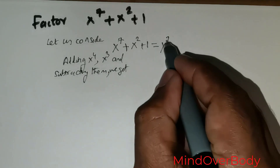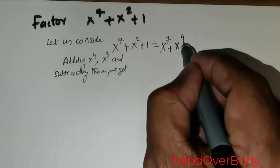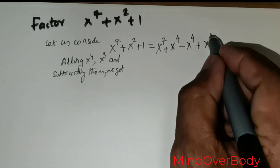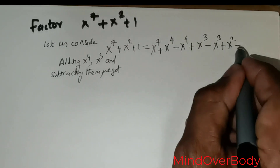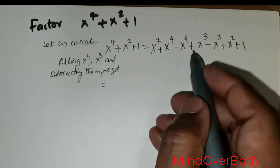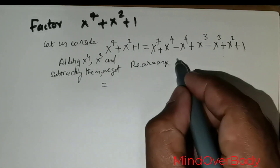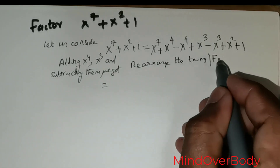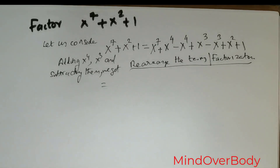So we start with x to the power 7, then add x to the power 4 and subtract x to the power 4, add x to the power 3 and subtract x to the power 3. Of course, x squared and positive 1 are also there. Now we have to rearrange the terms to facilitate factorization — that is the ultimate goal.